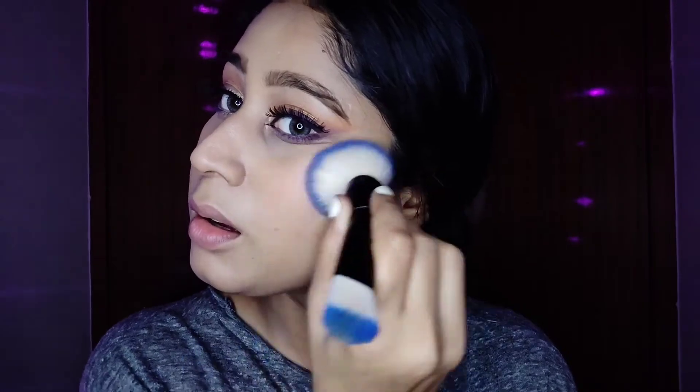Now I'm using Miniso's blush — I absolutely love it, it looks really natural on my face. I'm applying it onto the higher points of my cheekbones, right where you'd usually apply highlighter. If you have a similar face structure, apply your blush this way so your face looks really lifted and structured.